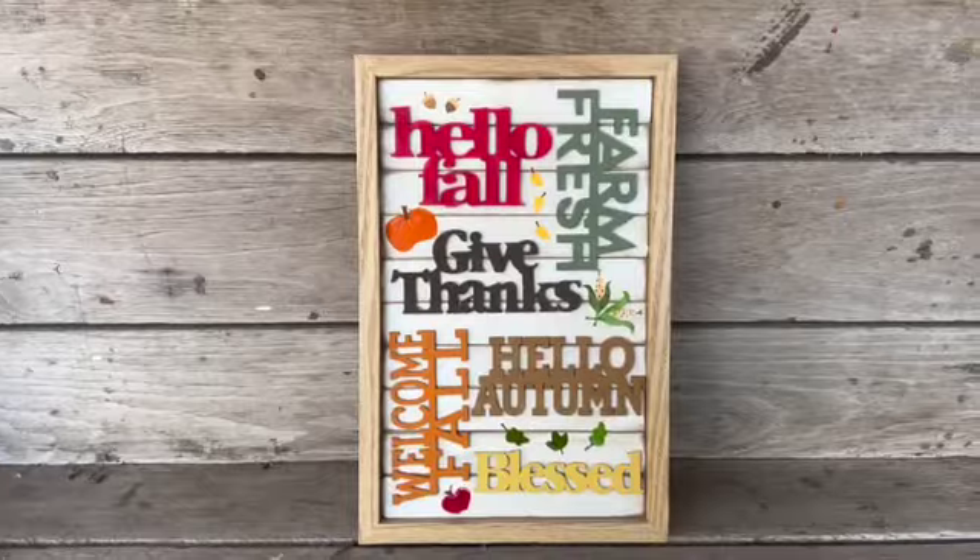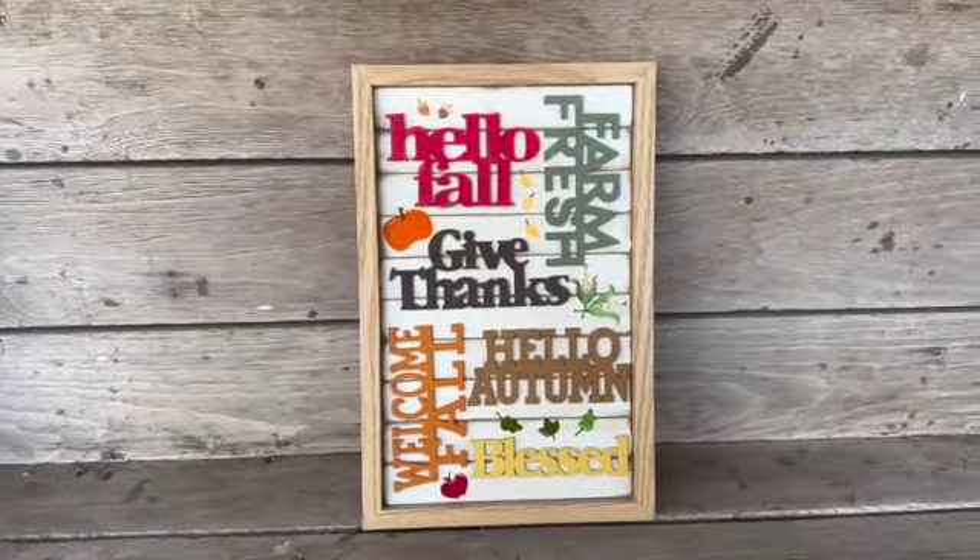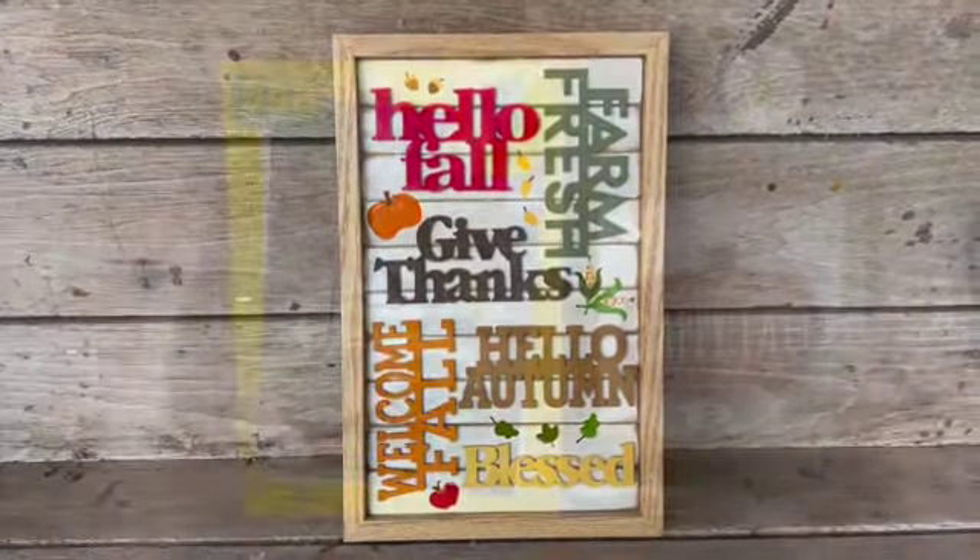Here it is all ready to style in your home — it can either sit on a table or be hung up.